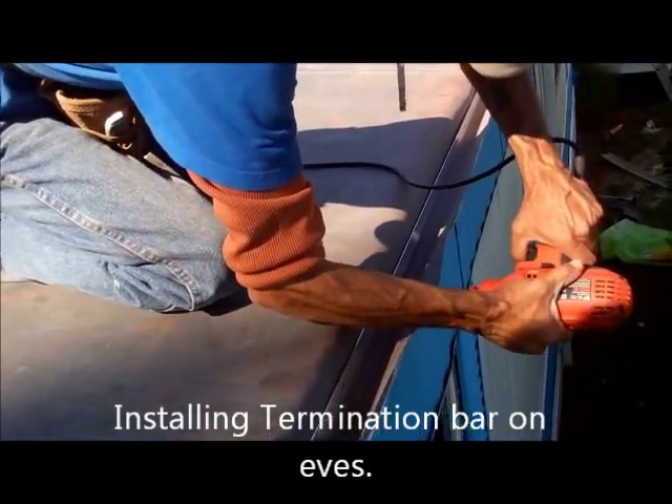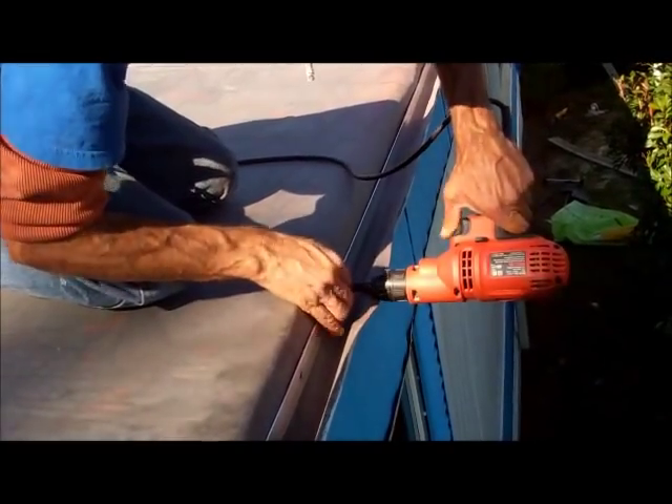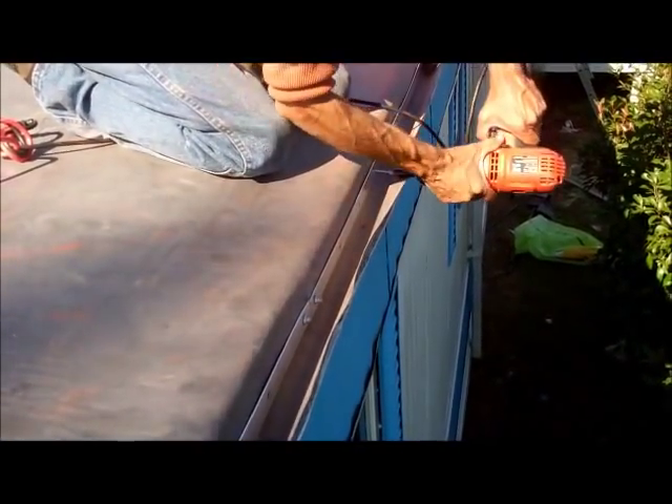Can you feel that line down there, Billy? That's what you're going by? Right there on top of it. Good. This is called termination bar — it's what holds the rubber down the outside edge.